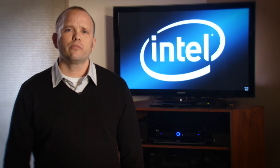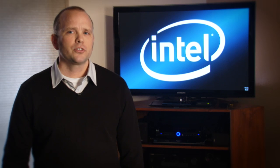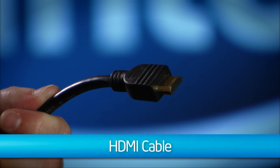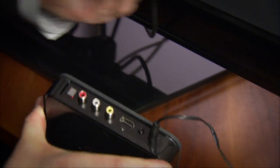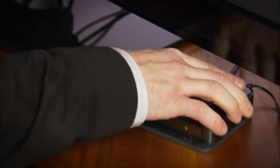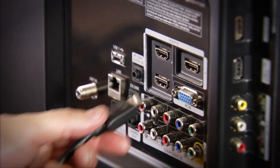Next, it's time to attach your TV adapter to your TV. Now, there are three ways to do this. Each TV is a bit different, so let's go over all of them. The first way is with an HDMI cable. These cables have flat ends that look like trapezoids. One end goes into your adapter, and the other end goes into your TV's HDMI input.